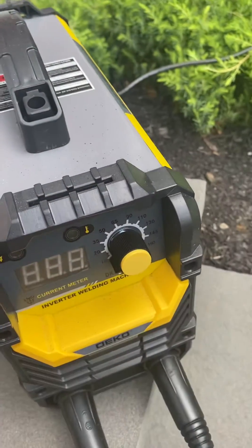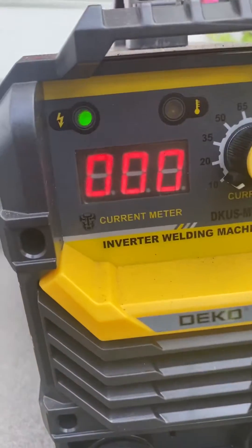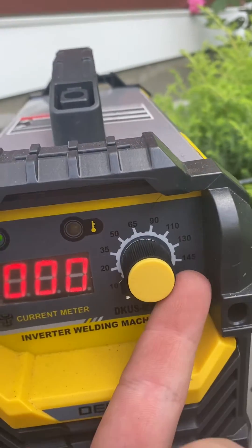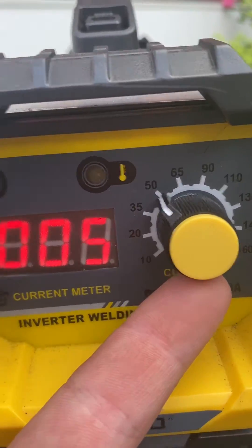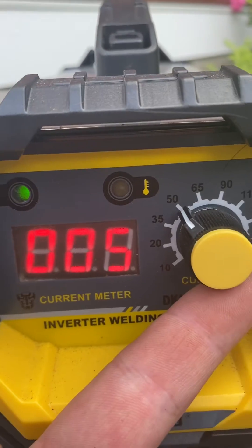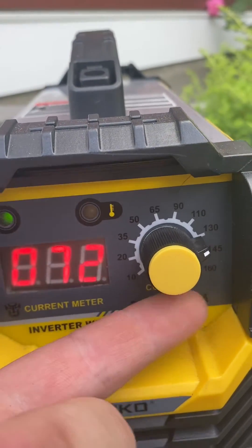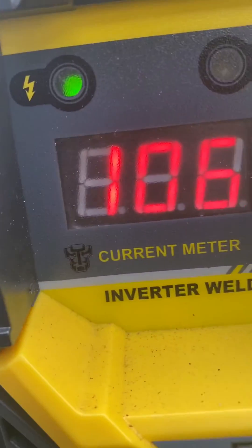If I turn this to zero — and this is apparently a common issue — it's zeroed out on the display, and you can see the knob is basically at zero. Turn the knob and nothing's happening. So you should be reading 50 amps, and 5 — you get 55 amps, and so on. You max it out: it's supposed to be 160, and you get 106.